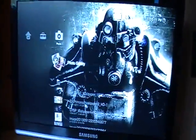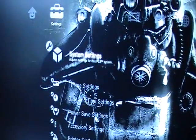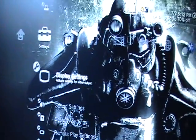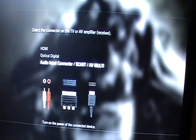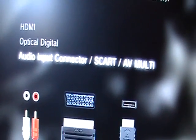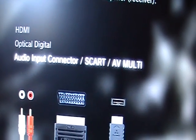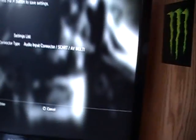So the sound only comes through these speakers. To configure the PS3 for this setup, you want to go to System Settings, go down to Audio Settings, which would be right here — Sound Settings. Go to Audio Output Settings, and then you're going to want to choose Audio Input Connector SCART AVMulti, and then just go over and hit Enter.